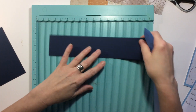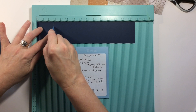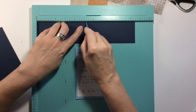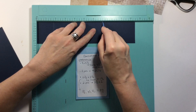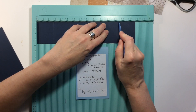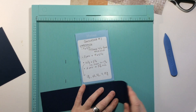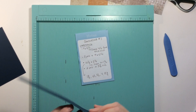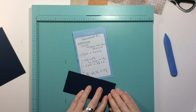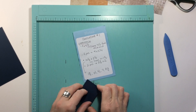While we have the scoreboard out, I'm going to take that long piece and score it at one and three quarters, three and a half, five and a quarter, seven, and eight and three quarters. Each box we make there will now be two by one and three quarters. Then I'm just going to fold it like an accordion, lining up those scores and pressing it out. So that's going to be our concertina band.